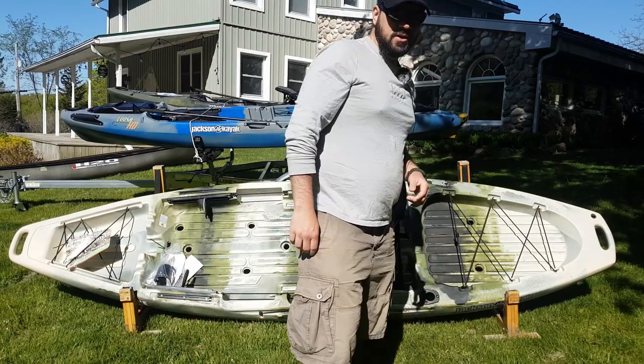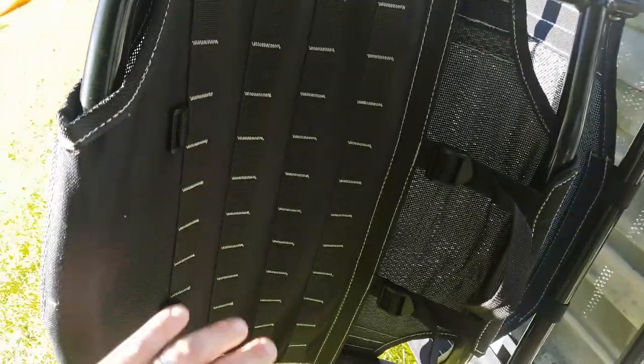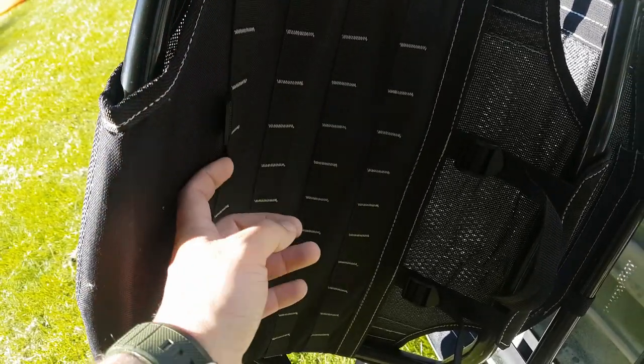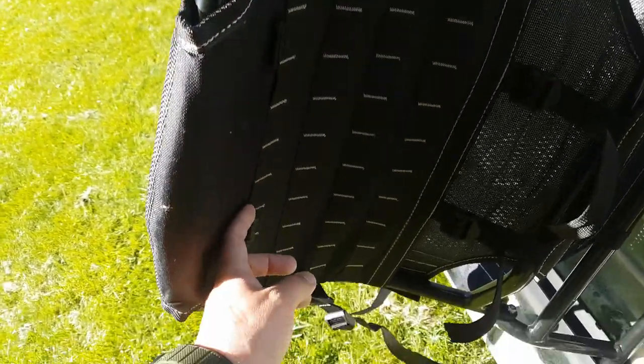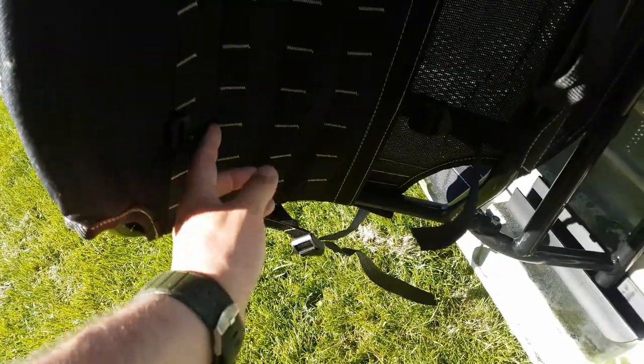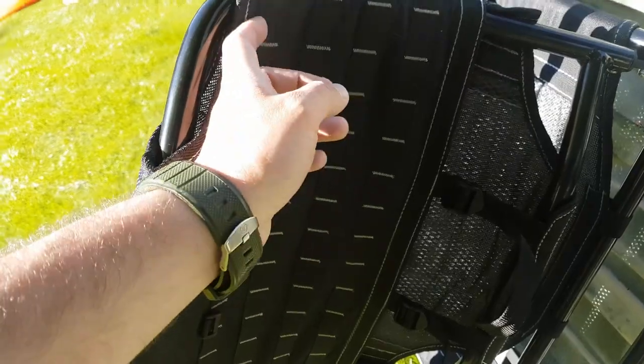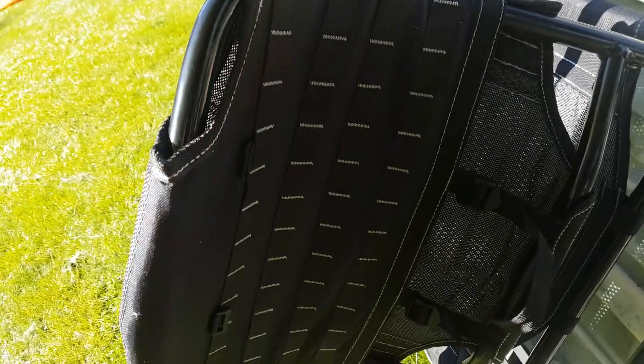One of the really cool things Jackson has started doing with their kayaks — you see here on the back of the seat — is an integrated MOLLE strapping system. That's really cool for any of you military guys or veterans out there, you're probably familiar with this, and you have a whole load of bags that you can strap to it to carry all your stuff.